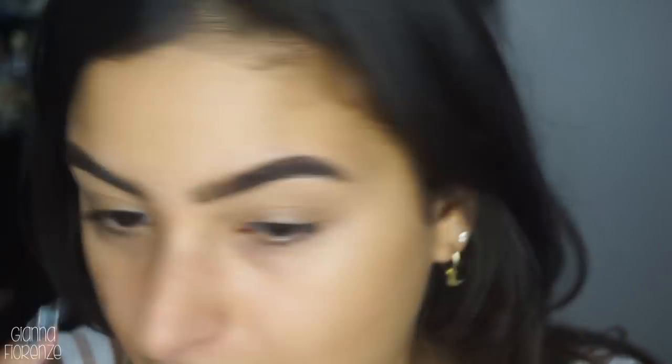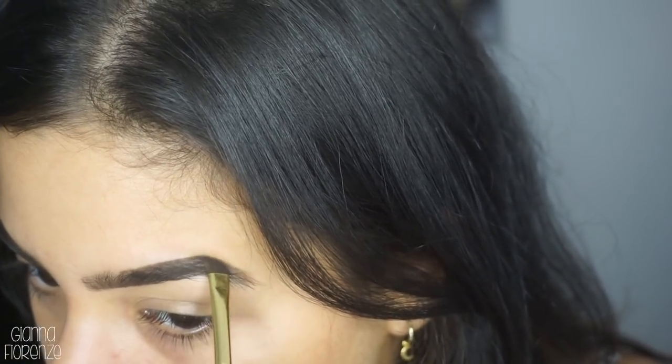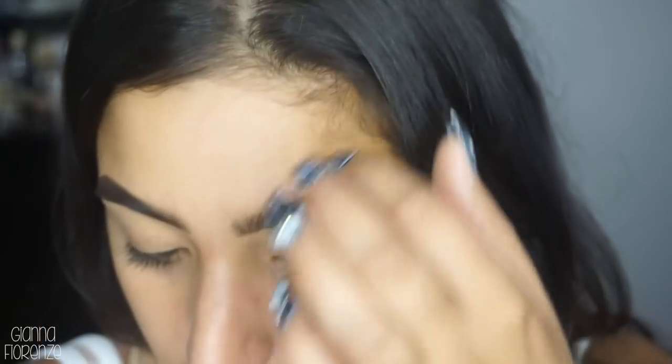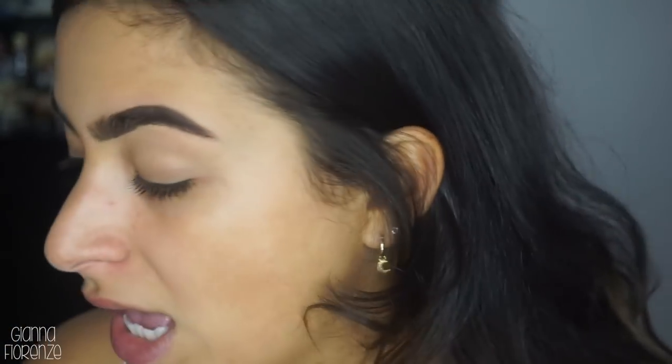I always check the sides because when you're fully frontal on a mirror, you think it looks pretty full. Right now I'm looking at my camera and it looks really full, but looking to the side, this one's super full but this one's not. So you have to make sure you look at all angles of your brow. This actually happens a lot with pencils - they look really filled in from the front angle but from the sides you can see sparse areas.